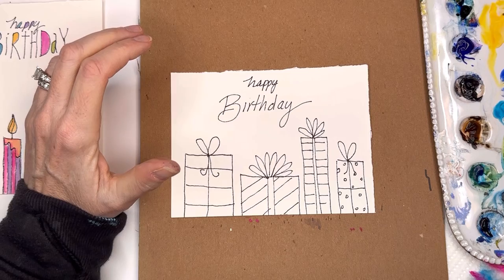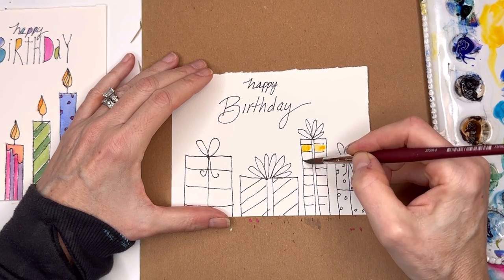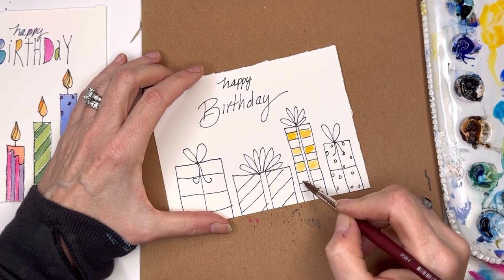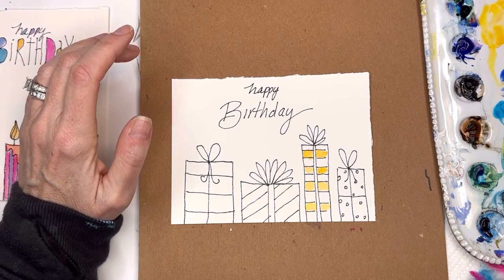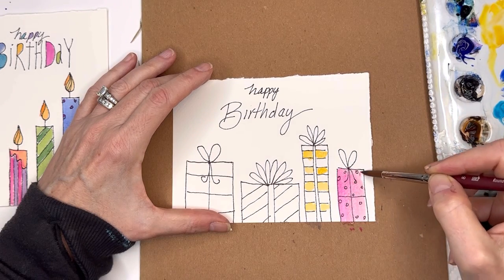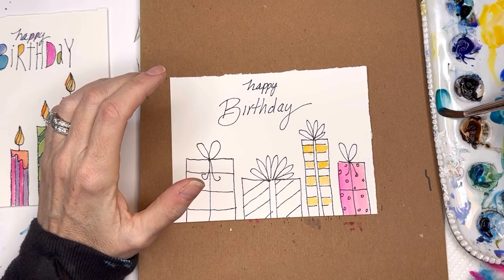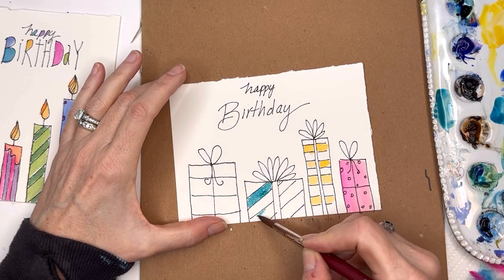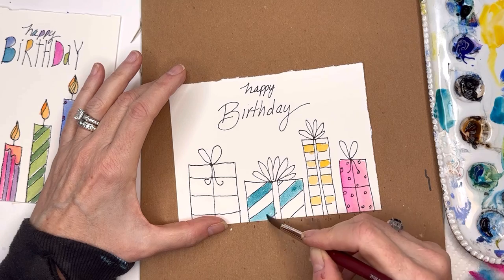Just washing in colors — bright yellow, since we didn't do that on the candle card. Then opera pink, which is my favorite pink. Peacock blue is great; if you don't have it, use turquoise — it's basically the same thing. You can make something fun really quickly. This ink and wash look is different from a fully painted card — it has a nice quality to it. I actually have a fully painted birthday card tutorial too, but today is ink and wash.